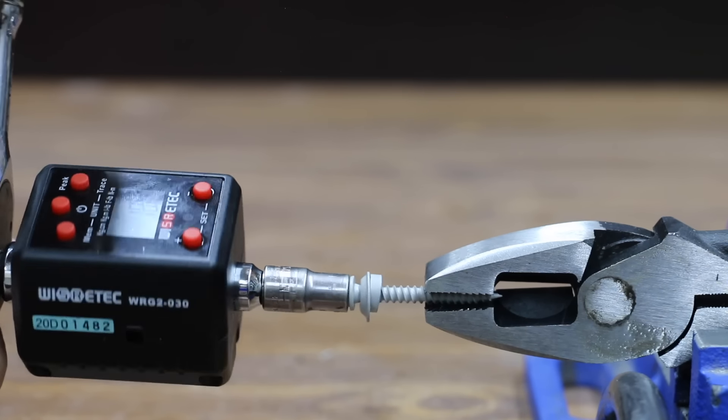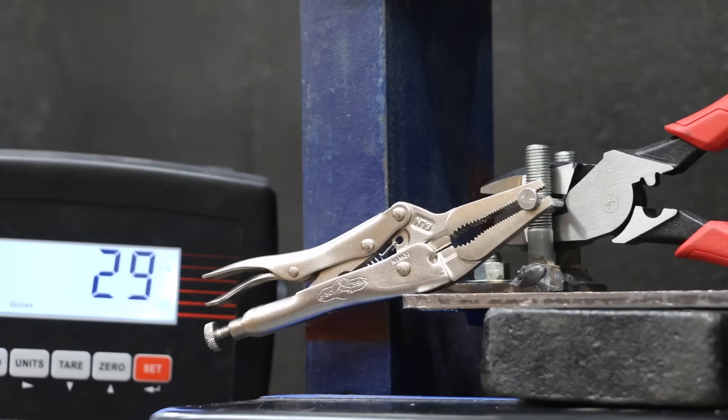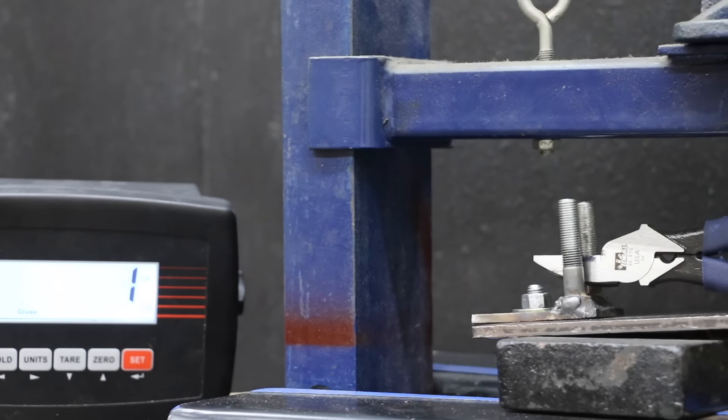In the first test, we'll see which pliers offer the best grip on fasteners. Then we'll see which one cuts through copper wire the easiest. We'll see which pliers make the easiest work of deck screws. Then we'll see if any of the pliers can survive cutting through a socket adapter.